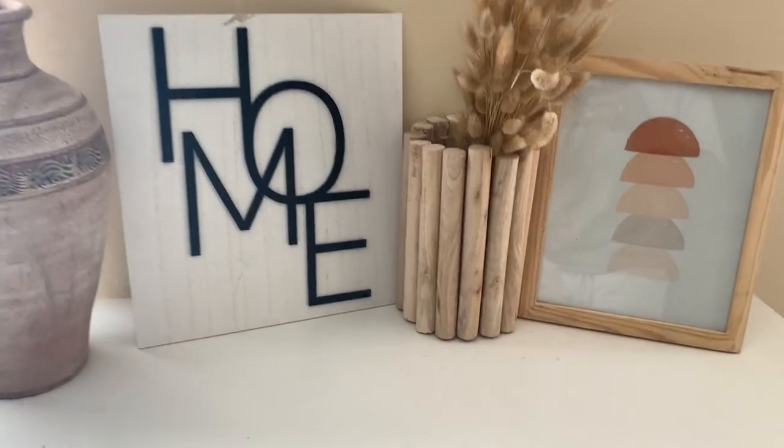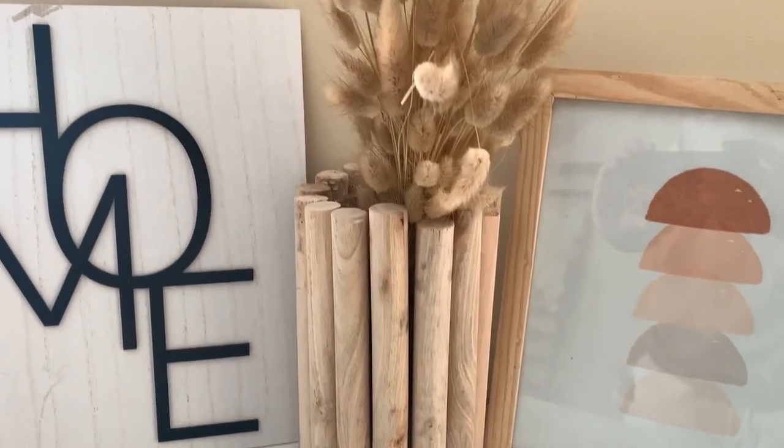And here's your final look. All you need is some bunny tails and just stick it on in there.